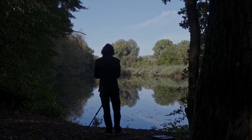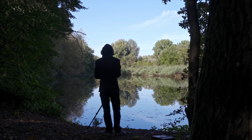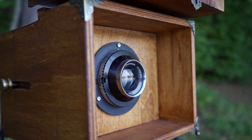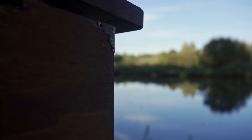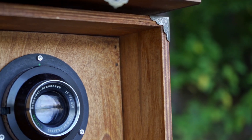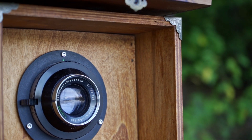Today we are going on a truly fascinating journey, as I take you through the process of building and using a 400-year-old camera. But before we get into crafting this piece of photographic history and creating images like it did centuries ago, let's rewind and start at the beginning.